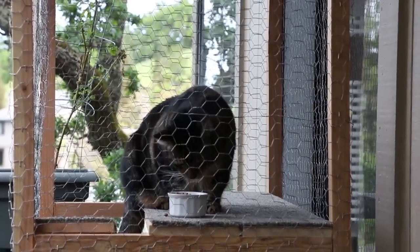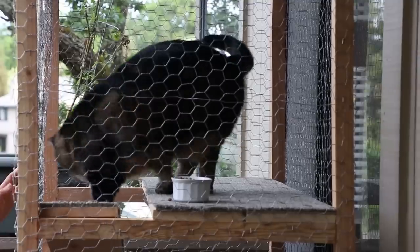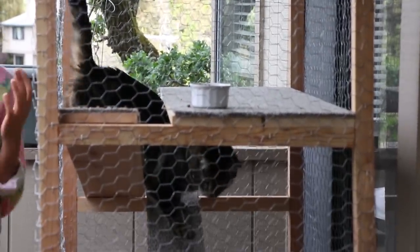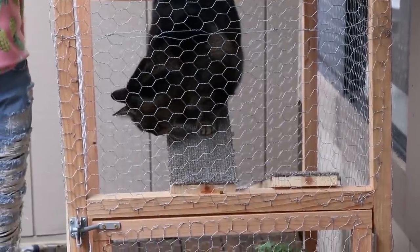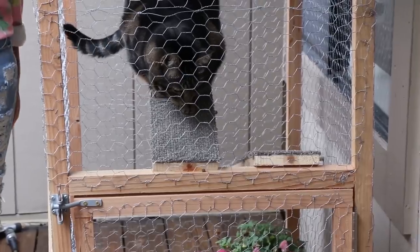It was a lot easier than I thought it was going to be to make, and it came together very quickly. So if you're handy with power tools, or perhaps know somebody who is, you could easily do this for your own feline friend. Thank you again for watching, and thank you for spending your Sundays with Tabs — we'll see you again soon. Bye!